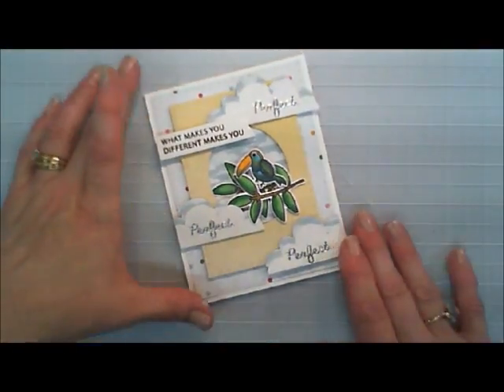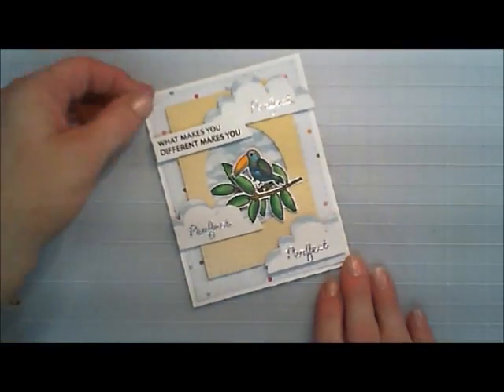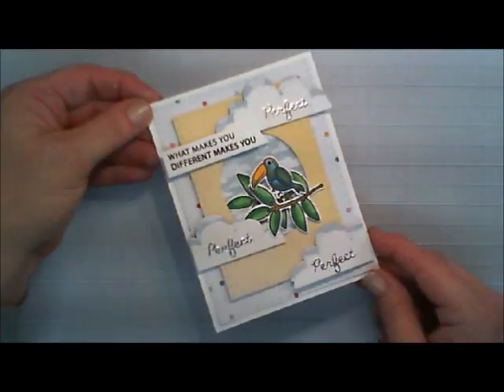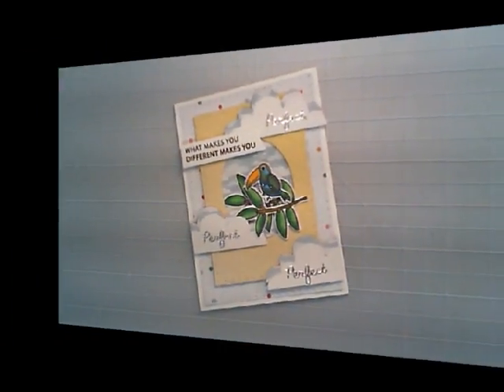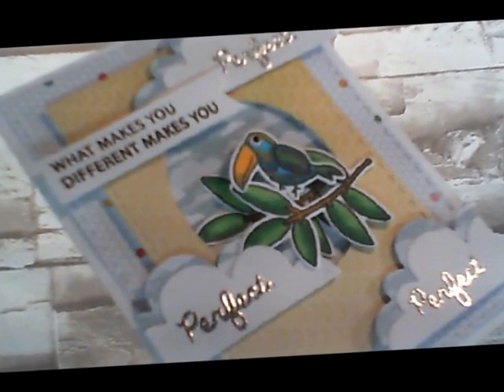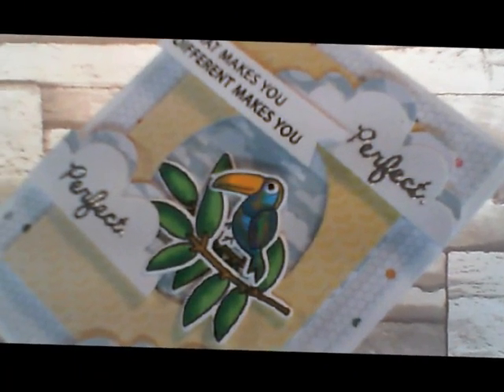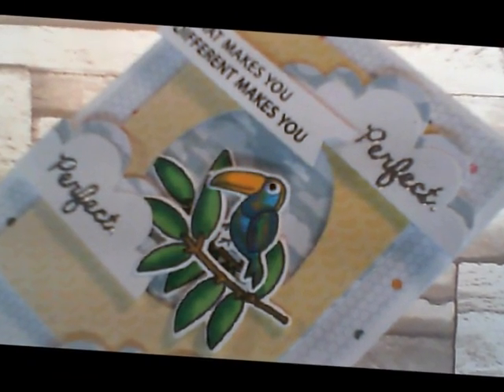Well, that's it guys. That's my Try It Out Tuesday card. I thank you so much for joining me. If you liked this tutorial, please give me a thumbs up. And if you're new and like to see more, please hit that subscribe button. Have a wonderful day guys. Thanks so much for joining me again. Bye.